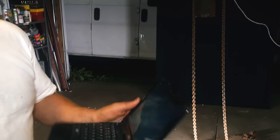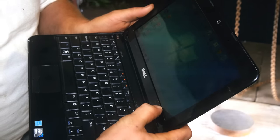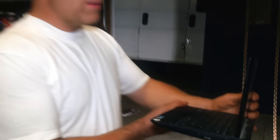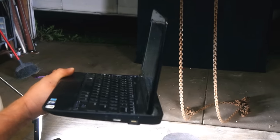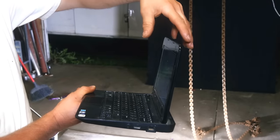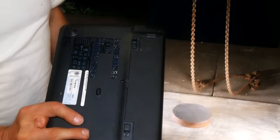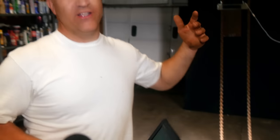The very first thing that we are going to crush naturally is the original requester's request — a laptop computer. This is fully charged; we just got finished charging it and it has internet access. I am going to stand this up and center the piston right about here where the screen is. Lucky enough, that is right in line with our battery, so we are going to crush our fully charged lithium-ion battery as well.